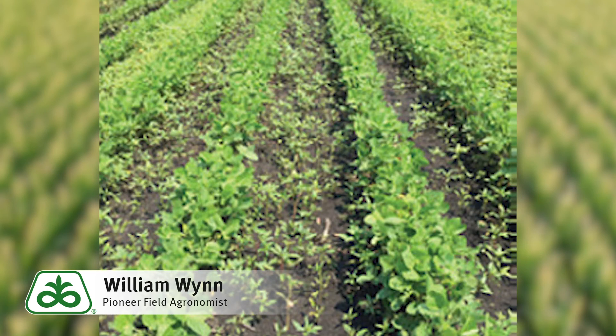Looking at waterhemp as a whole, what makes it so difficult to control is its long germination period. Waterhemp generally starts germinating around the end of May and virtually keeps germinating until the end of July, which makes it really difficult to control throughout the season.